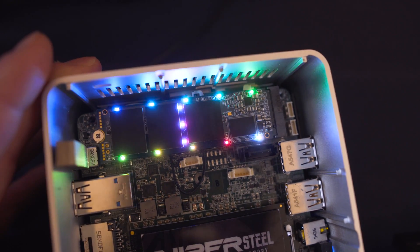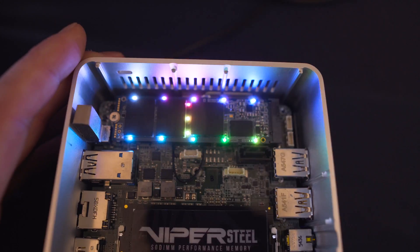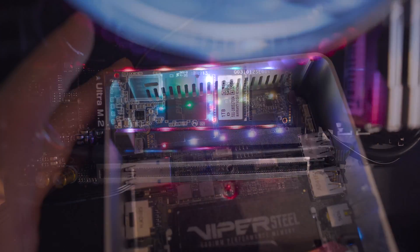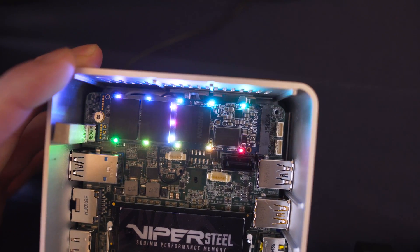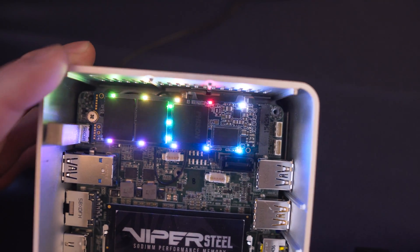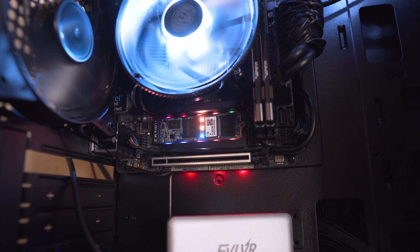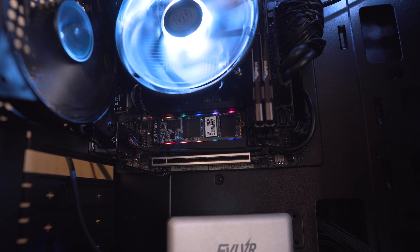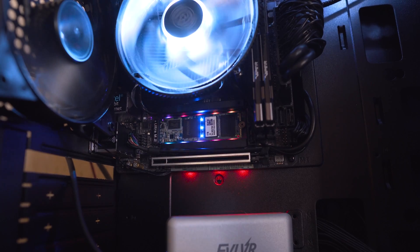We're talking about an SSD with RGB included directly onto the PCB. They're calling it the VPR100. It essentially has 13 RGB LEDs situated at the top and bottom of the drive, built directly onto that PCB. No need for an RGB heat spreader like we've seen before from the likes of ADATA with their XPG Storm — that means no extra cables, and it just looks so much better. Patriot have really innovated with this, and it's great to see them actually trying to break the mold.